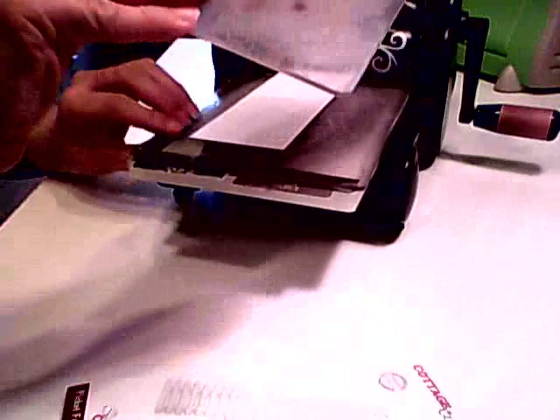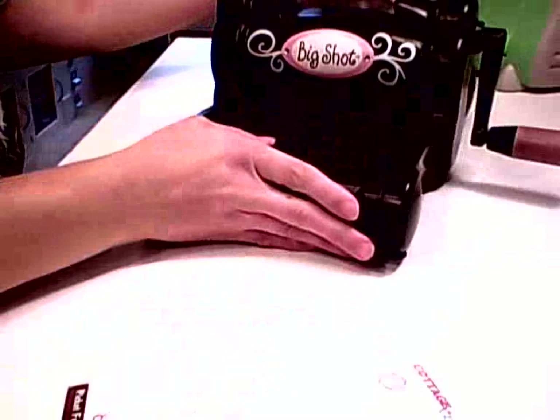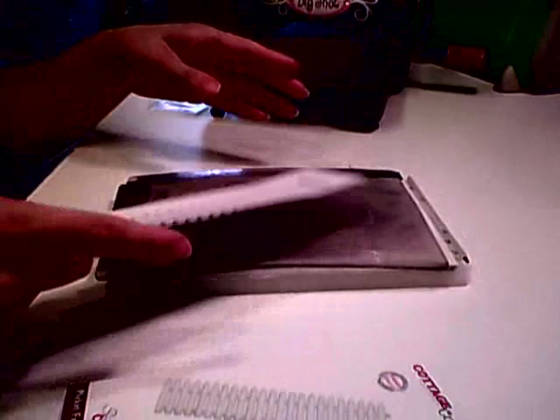Let me go ahead and run this through the machine. You just take it and run it through. I'll set my machine back. So here we have our die, and I've run that through one time in the machine.